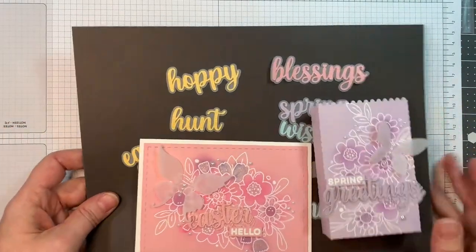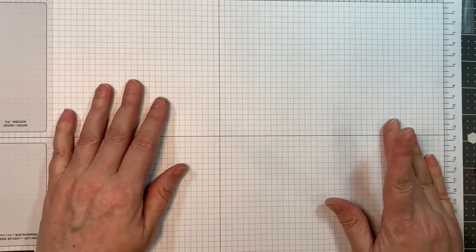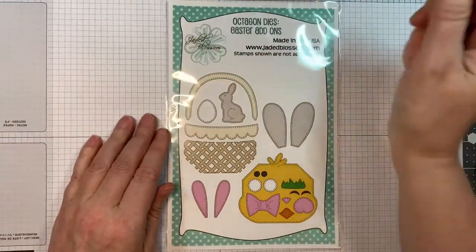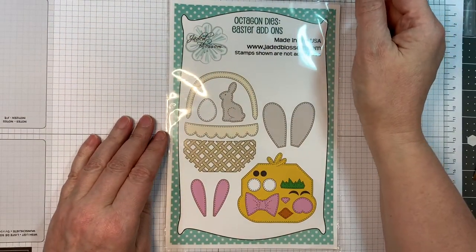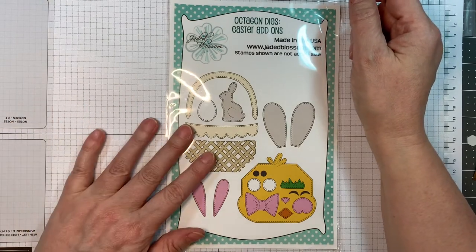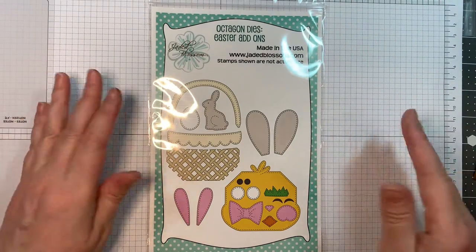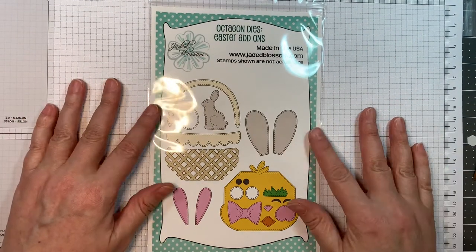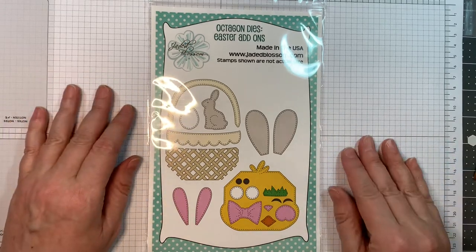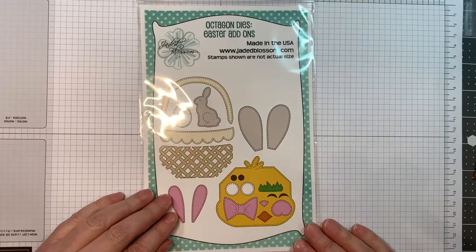You really want to get your hands on this adorable release. Stay tuned to the end of the video and watch me put together the octagon Easter add-on dies. I appreciate you coming by and watching, and I hope these release and reviews help with making your choices for what to add to your crafting repertoire.